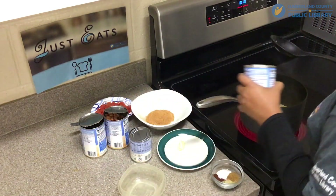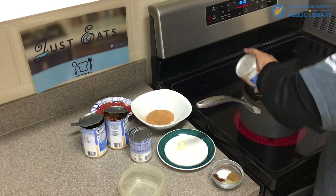The next thing I'm going to add is the black beans, which I've drained.